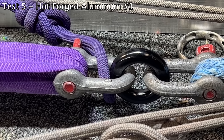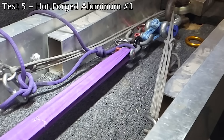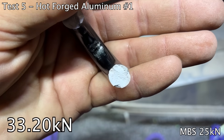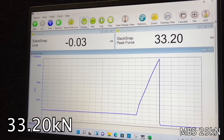It's not as clean of a break — it's got more of a jagged thing. It definitely broke way higher than its MBS, so that's good.